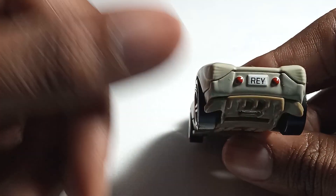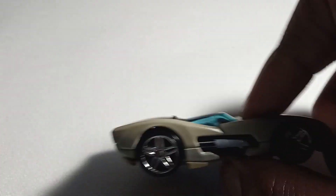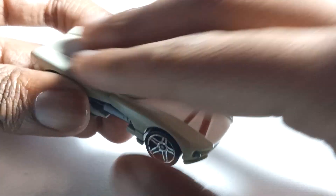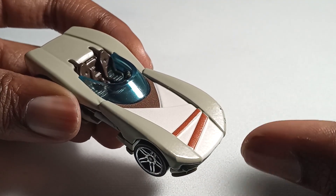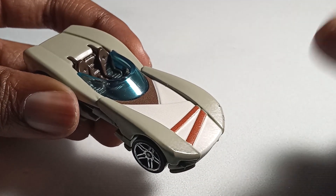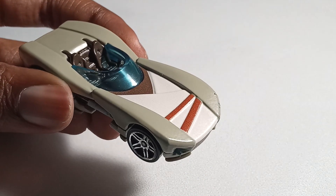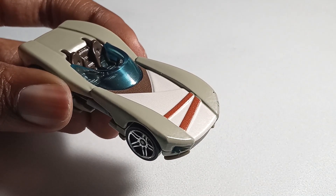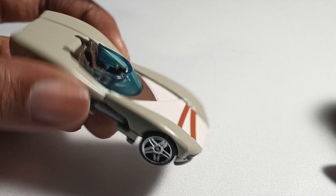The back of the car isn't much to speak of. You have the Ray license plate, but there's really not much else — it's not a very interesting back. But honestly, I think the overall shaping of the car and the design and color choices really make up for it, because I really dig the wardrobe that Ray wears in the actual movies, and I think that was translated really well here.